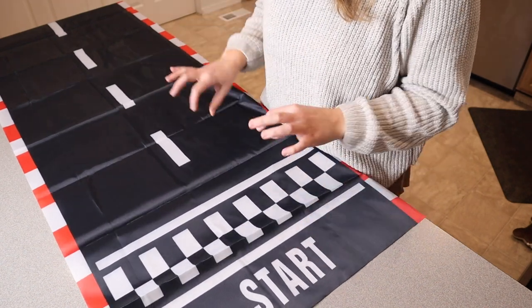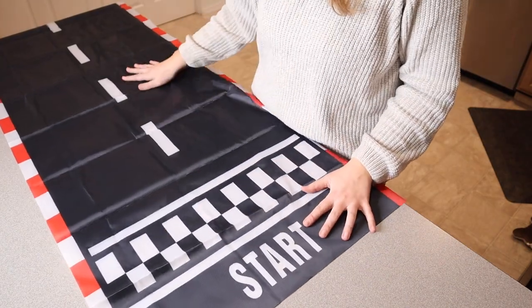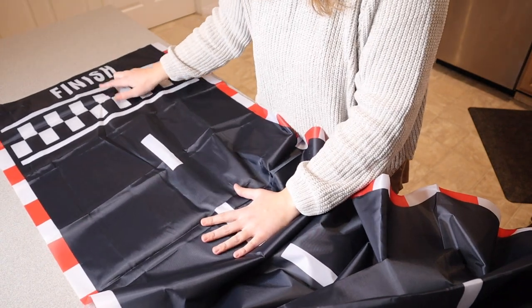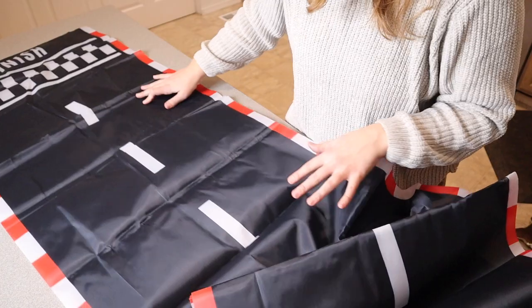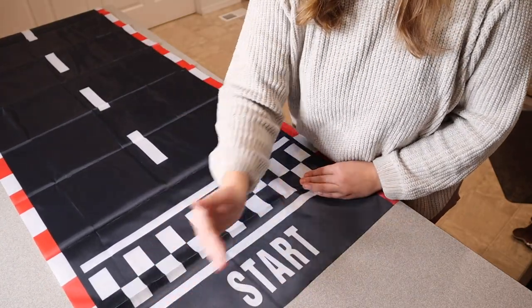You can also put the kids' cars on it for a car-themed birthday party so they can have their little races on it. On one end it says 'Start' with a little starting line, and at the other end there's a finish line, which is so cute. It also has these little red and white stripes around the border. The exact size is 10 feet long by two feet wide.